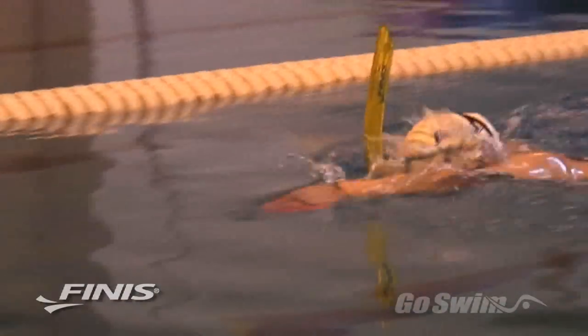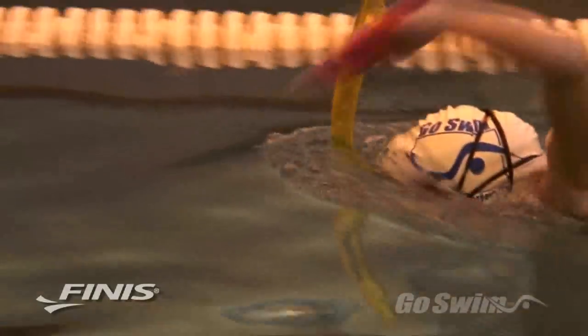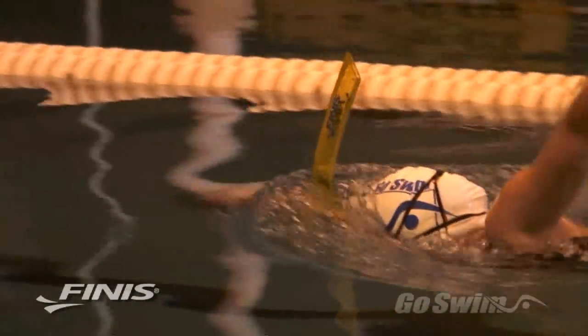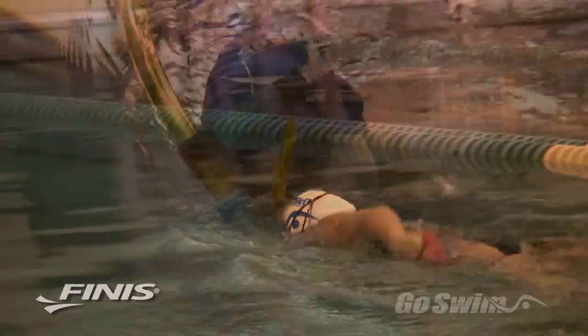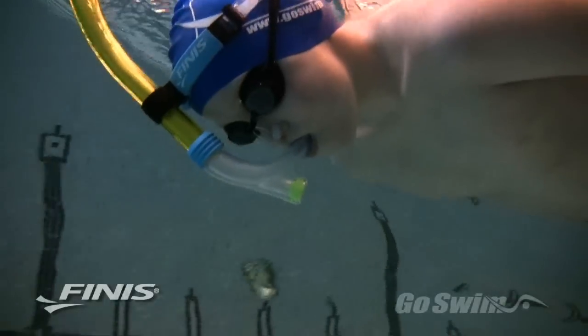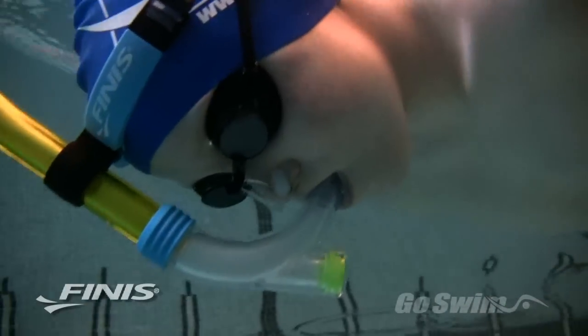For children 12 and under, Finise makes a Junior Swimmer Snorkel, which is two inches shorter in length to account for the possible underdeveloped lungs of younger swimmers. The Junior Snorkel also comes with a pair of nose clips, which will help keep the water from going up the nose during the introductory period.